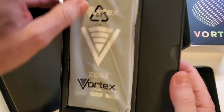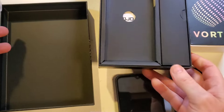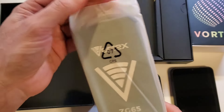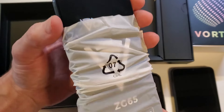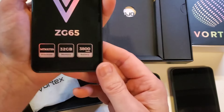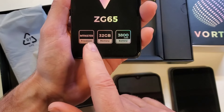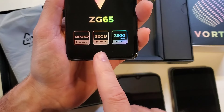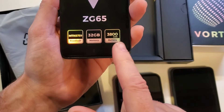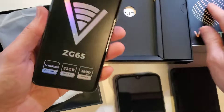Vortex — very nice packaging. I like that they seem to have taken a little bit of care with it. Let's look at the main specs: it's got an MTK 6739 processor, 32 gigabytes memory, and a 3800 milliamp battery.